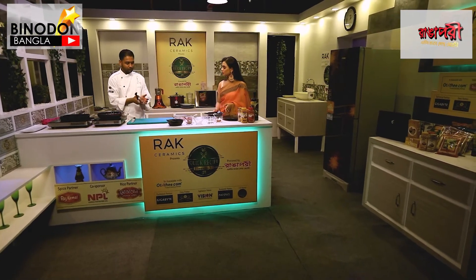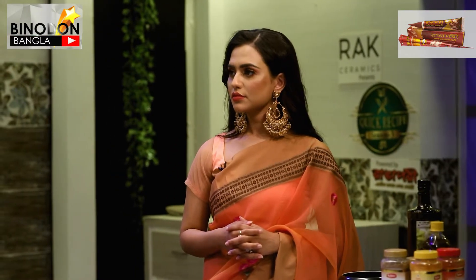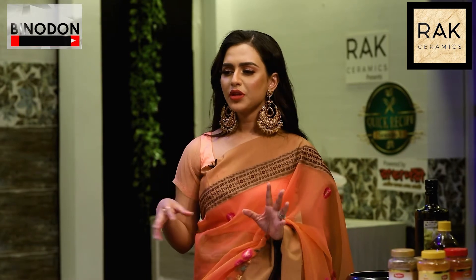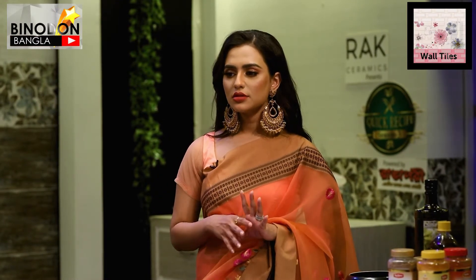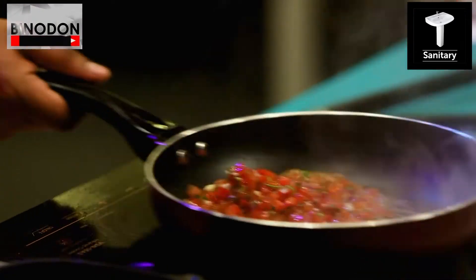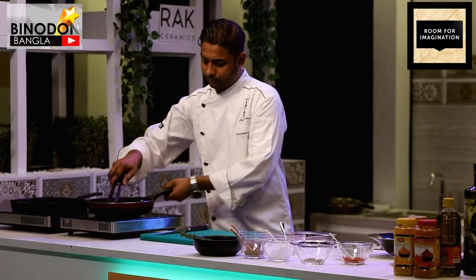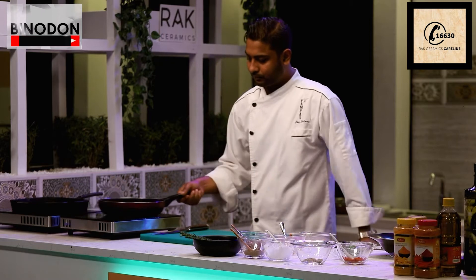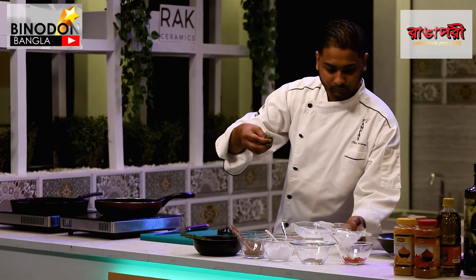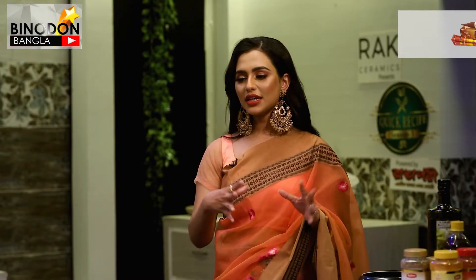We can use the same hot pan for the sauce. The sauce is made with tomatoes and salsa. Tomato salsa is basically tomatoes, capsicum, shallots, vinegar, a little bit of chili if you want — green chili — and fresh mint.